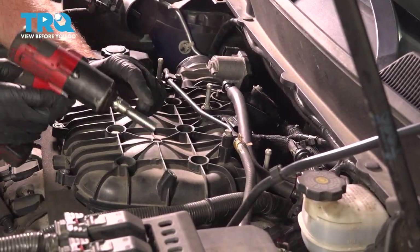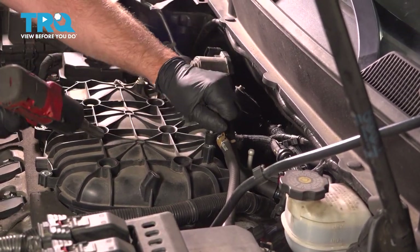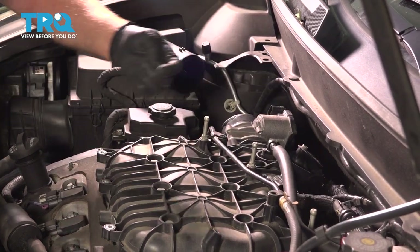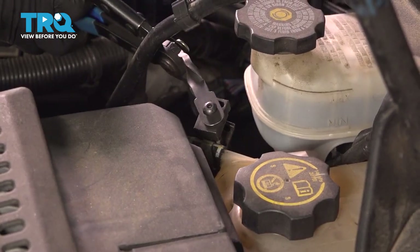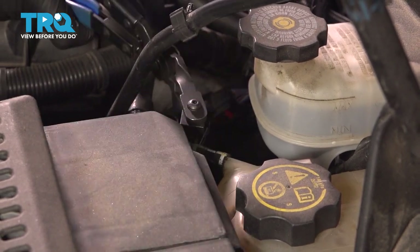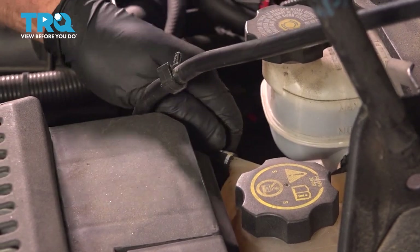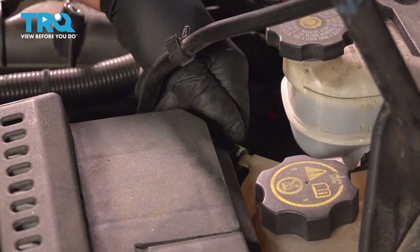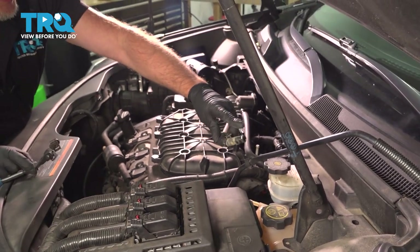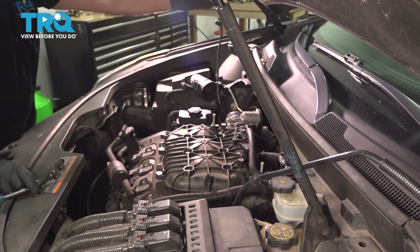These two bolts right here, use a 10-millimeter socket and take those out. We're gonna take the hose off at the reservoir, just use some hose clamp pliers, move that down, grab the hose and give it a twist. Slide it off — you might lose a little bit of coolant, so make sure you're not doing this when the engine's hot. Then slide this out of the way.